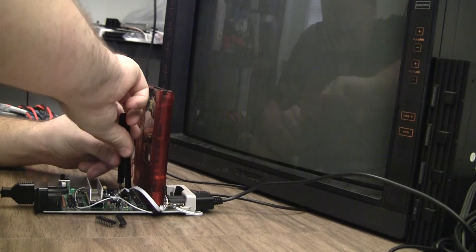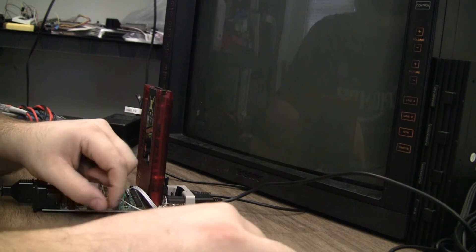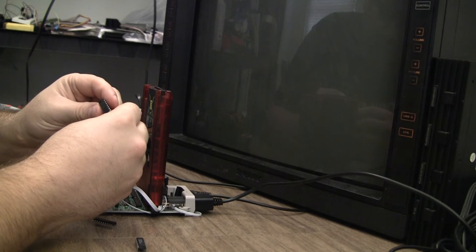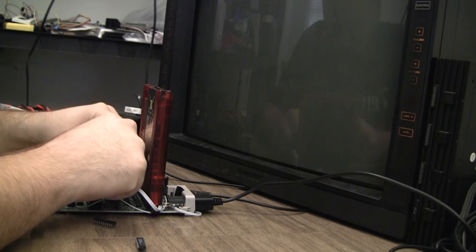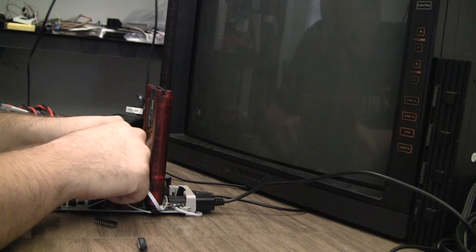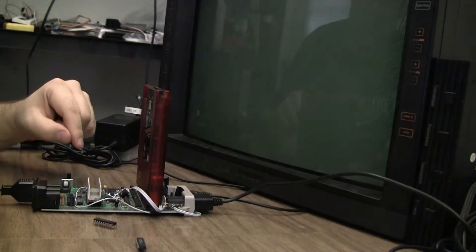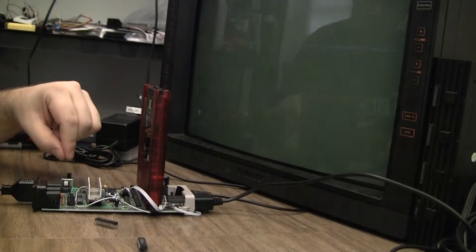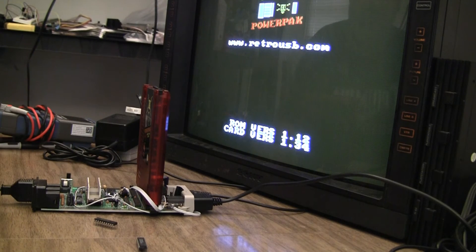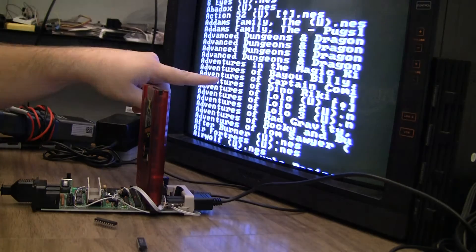So if I take it out, I'm going to try the NXP 74HCT373N. This is what I was getting earlier — that first graphical glitch didn't happen the first time, but what you start seeing is the static on the screen.